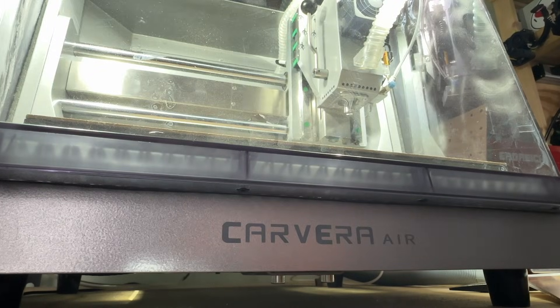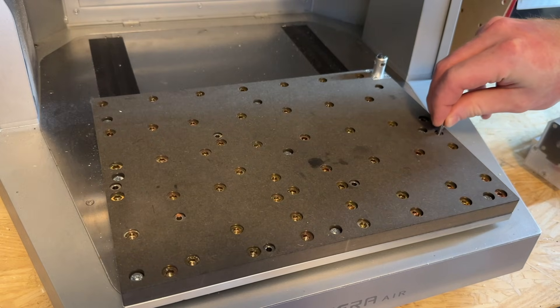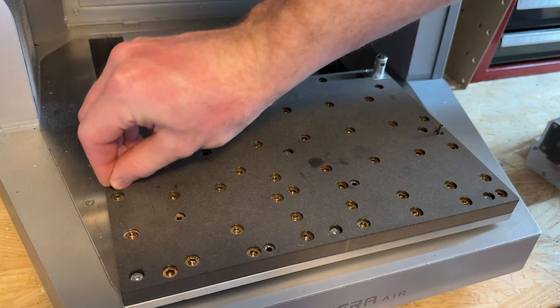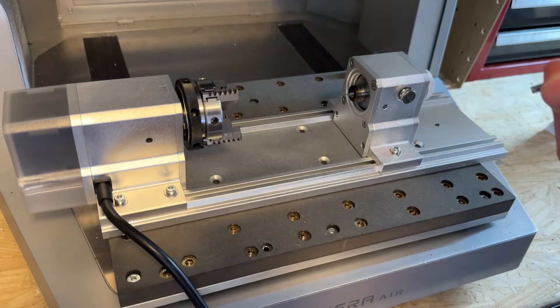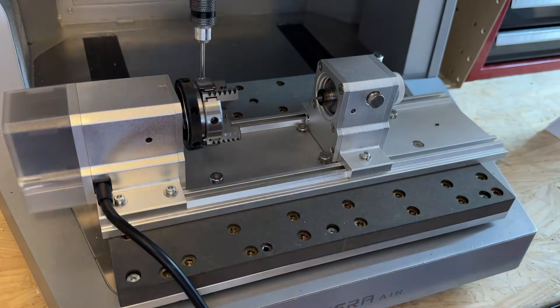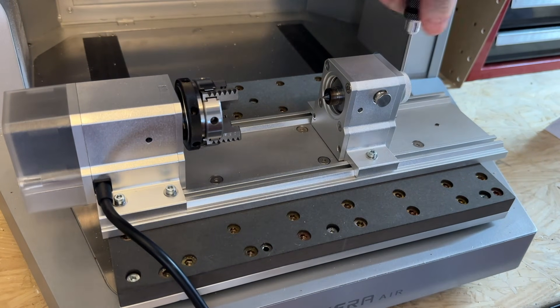Before installing the fourth axis on your machine, ensure your Carvera Air is powered off and that no waste board or clamps are fixed to your Carvera Air's bed. Next, install two dowel pins in the preset holes towards the front of your bed on the left and right edges. Then carefully lower and align the module with these pins. Next, secure the module in place using six M5 by 20 screws. Loosening the tailstock so it can slide freely makes this a little bit easier to do.